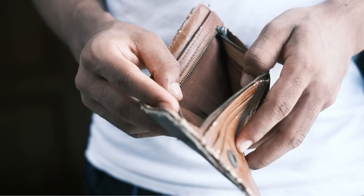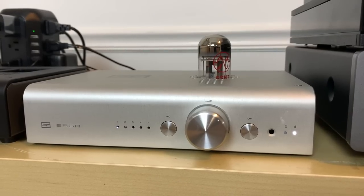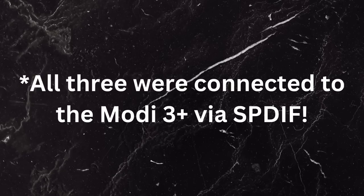For this sound comparison, I used all three units connected to the Schiit Modi 3 Plus DAC, which was connected to their Saga Plus preamp, which was also connected to their Yolohorn amplifier — a fun little 10-watt amp I've really enjoyed in my small listening space — connected to my vintage Klipsch Heresy speakers.